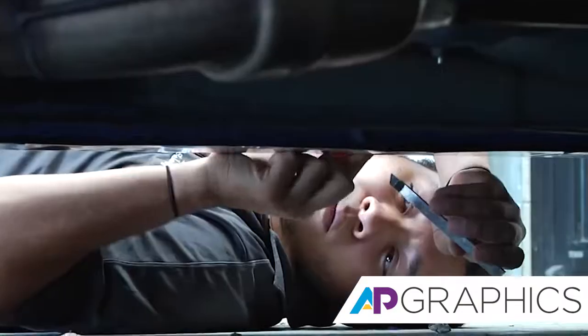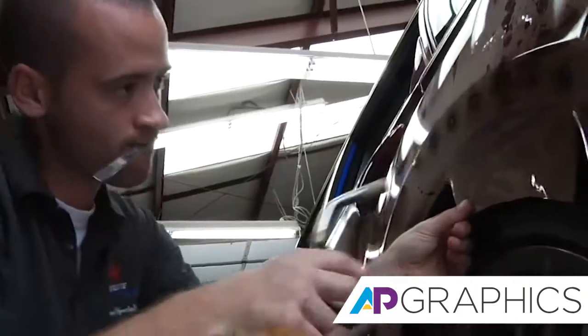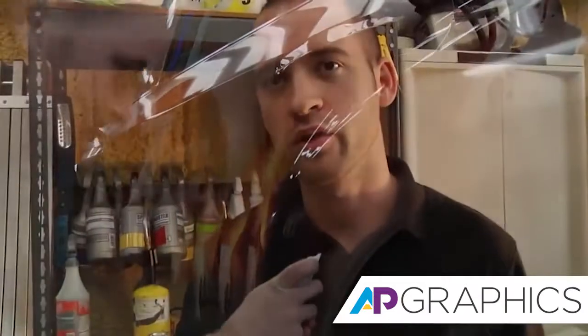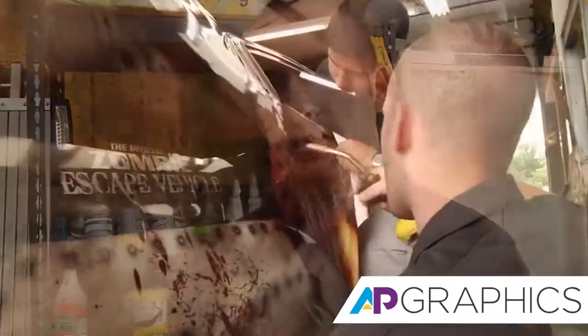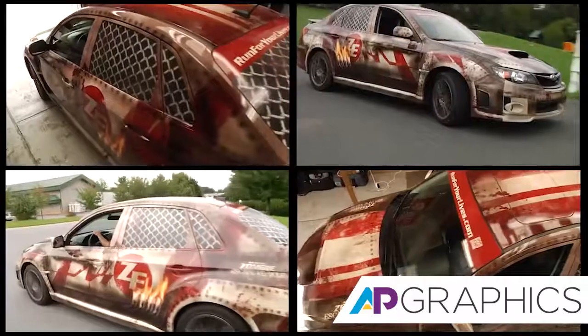Sometimes these bumpers are really contoured, really complex, so we have to heat the film and really lay it down smooth and wrap it fully around. Get it in all the grooves, get it in all the body lines, just to make it look like a paint job really. The design was so radical.